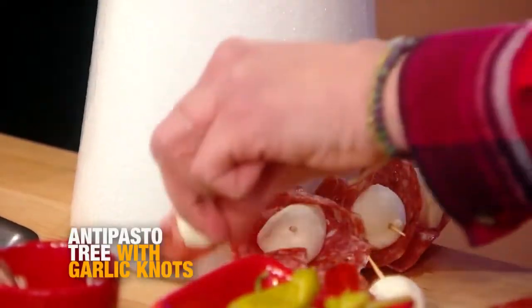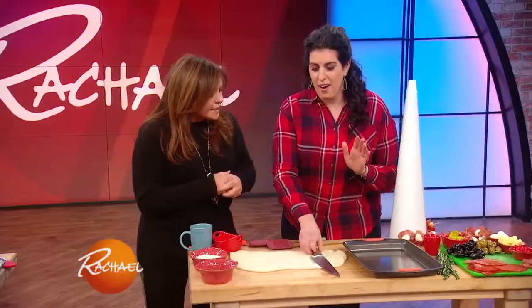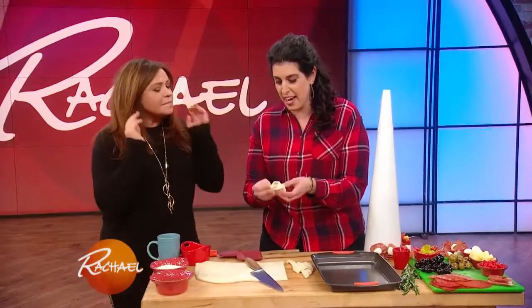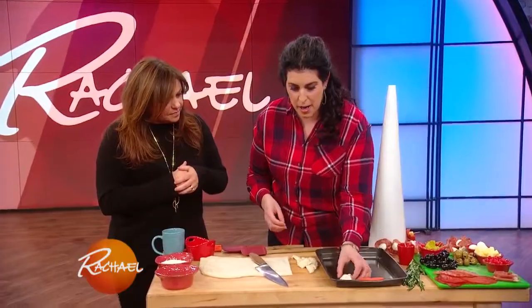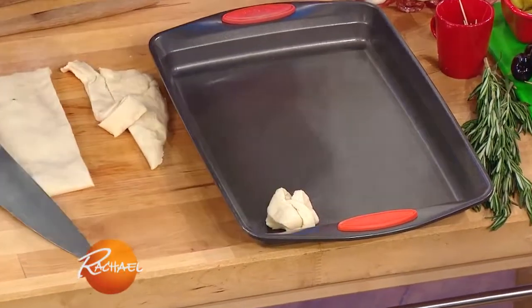As you work your way up, you can do any pattern. I kind of did two meats, cheeses, threw in some olives, and then you skewer the little pepperoncini. On a holiday, if I don't have any garlic bread, I get kicked out of my family. So I like to just take a store-bought pizza dough, tie it in a little knot, tuck in the ends, pop that on a sheet tray, and brush it with a little bit of egg wash — they come out looking so beautiful.